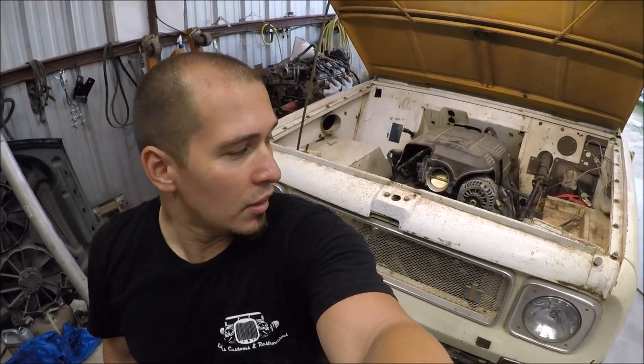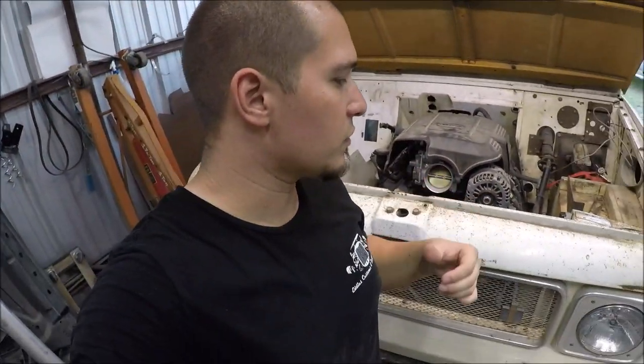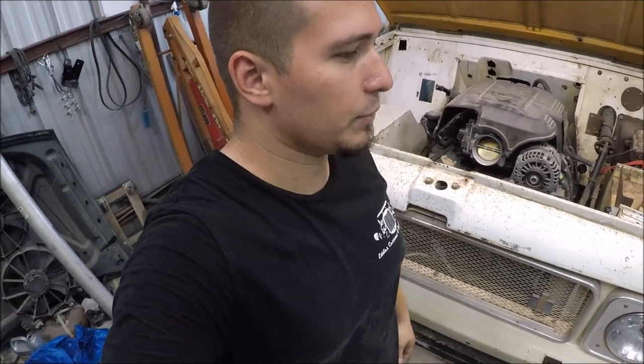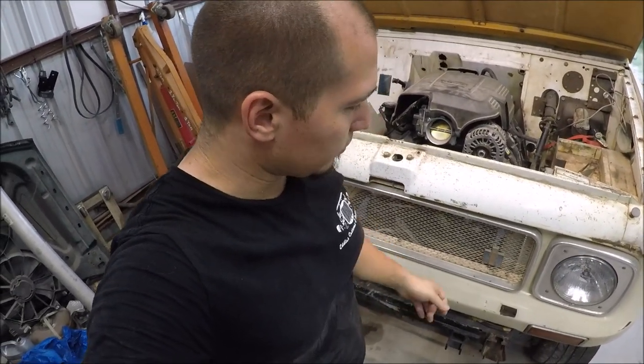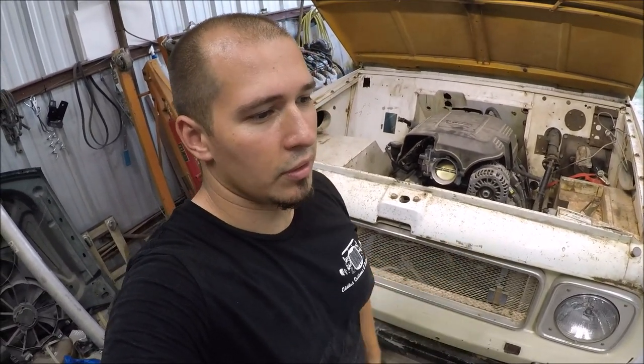What's up y'all and welcome to this episode of Eddie's Customs and Restorations. I haven't done videos in a while, especially not on this one, simply because there's a lot of work to be done and the editing portion takes a lot of the time. You take a video that was like two hours long and I have to cut all that down to about half an hour so it's not going to annoy people.